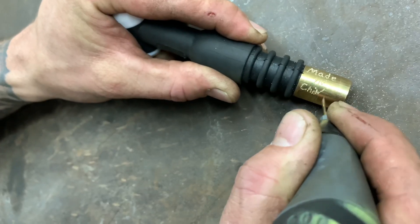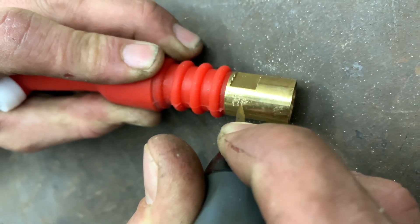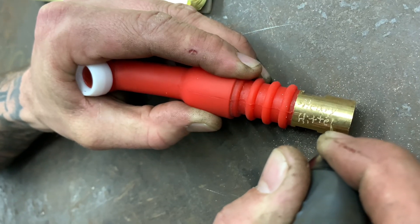What's up guys? Welding Mythbusters number three. You've been waiting for it, here it is. Who really does have the best TIG torch head? We're about to find out.